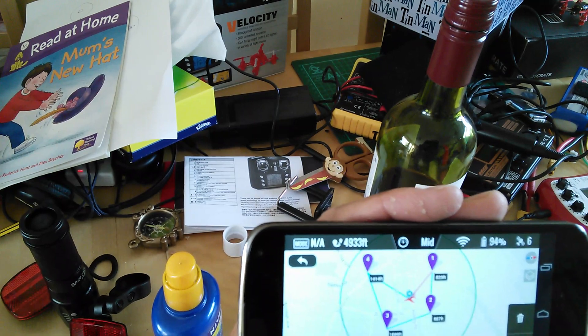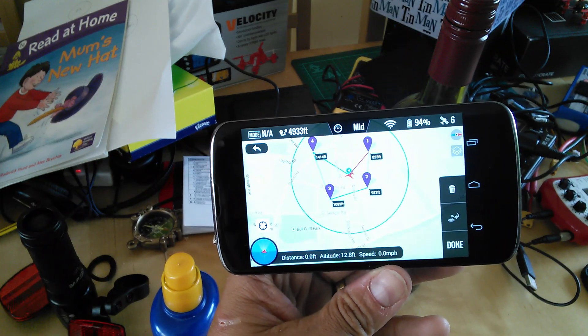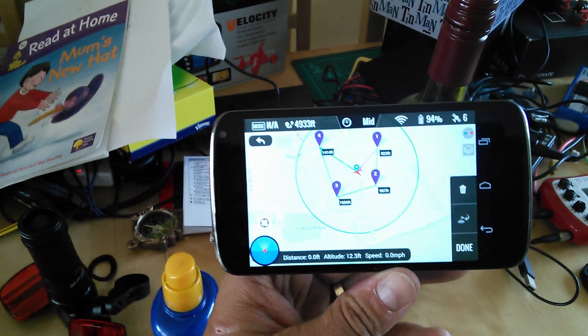There is a video on the DJI Innovations YouTube channel that talks you a little bit through it. But otherwise, I think you guys will probably have a chance to play with this before I do.